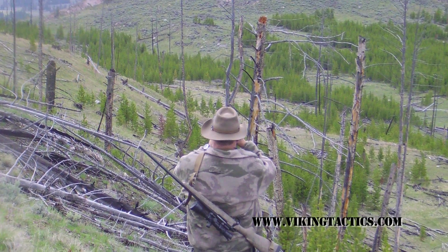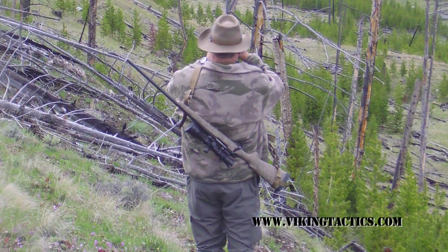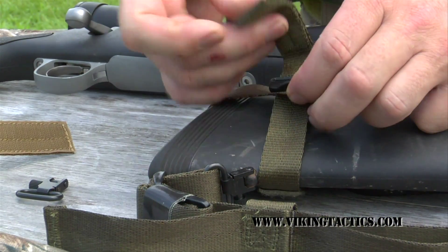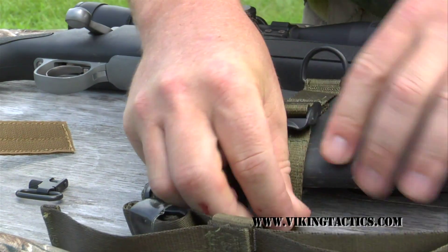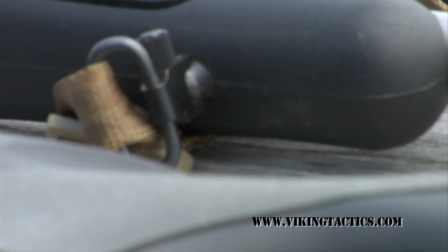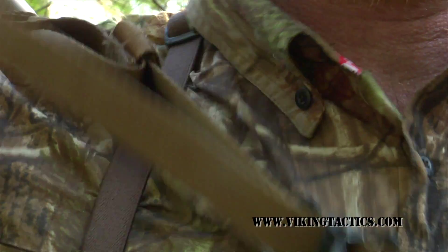We also have the buttstock adapters available. The buttstock adapter fits easily on any of your hunting rifle buttstocks. Just slide it over, feed the free-running end through, back through the buckle, and back onto the Velcro. We also have Uncle Mike's swivels available if you decide that you want to mount it in a little different configuration.